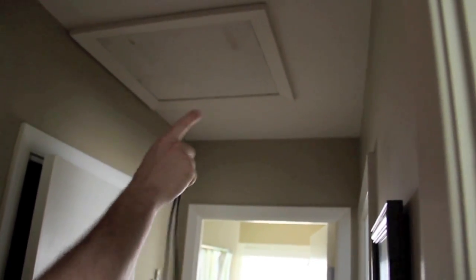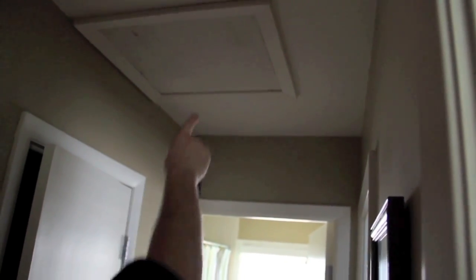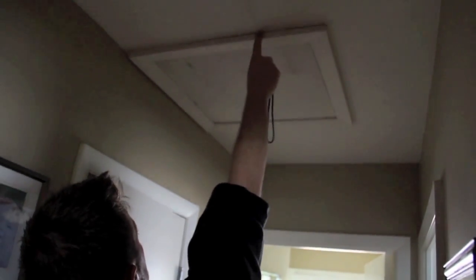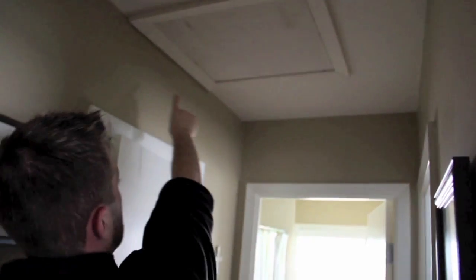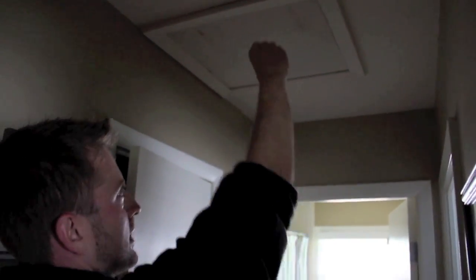What I recommend Kelly do is build up the attic hatch so you can get a full amount of insulation right up to the edge, then caulk the trim to the ceiling and put peel-and-stick weather stripping all along the perimeter so that when the attic hatch sits down on top of it, it's a nice, snug, airtight application.